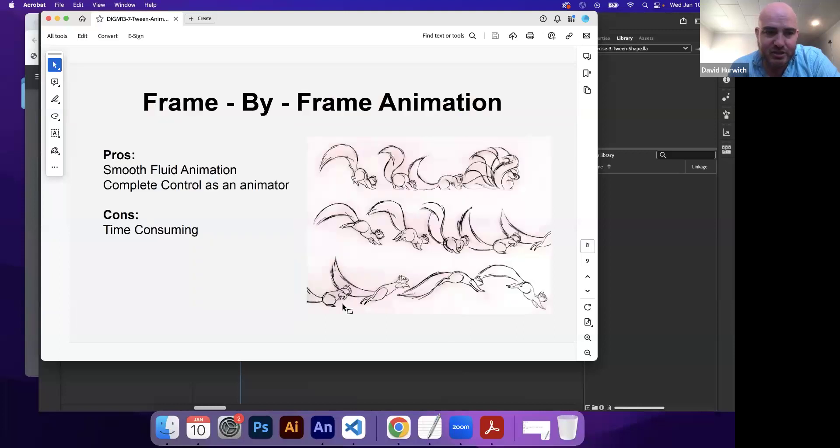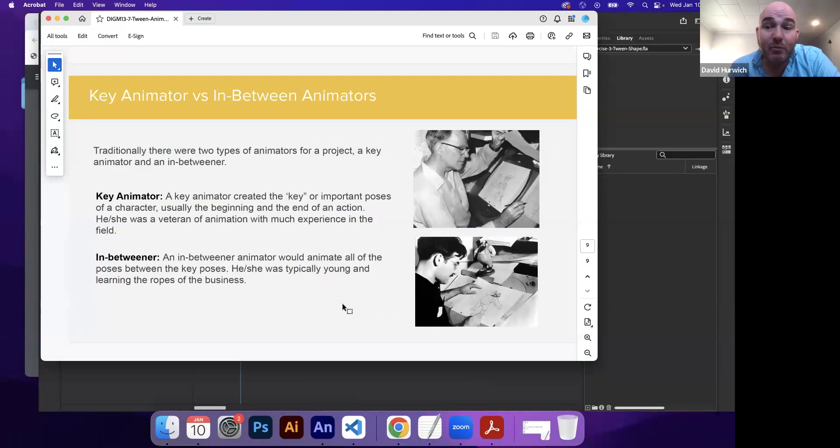What we're going to be doing is doing a tween. Now, what you have to understand is back in the day, when Disney had a studio out in Burbank, California, you had a lot of animators working on a project. You had two major types of animators: key animators and in-between animators. Key animators' job was to animate the key poses. So if Mickey Mouse's hand is going from here to there, the key poses would be the beginning and the end.